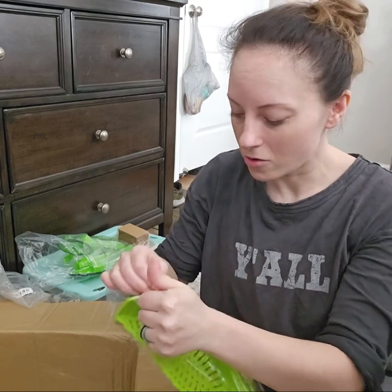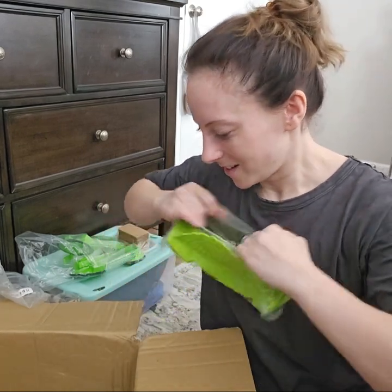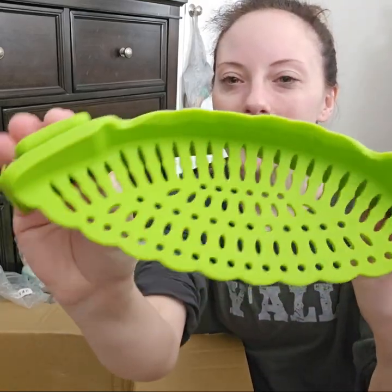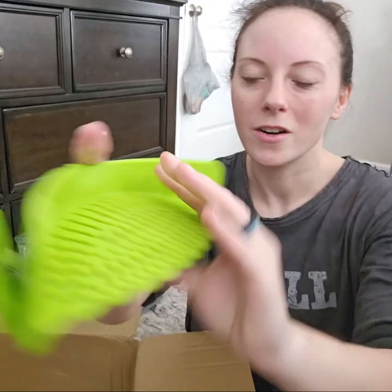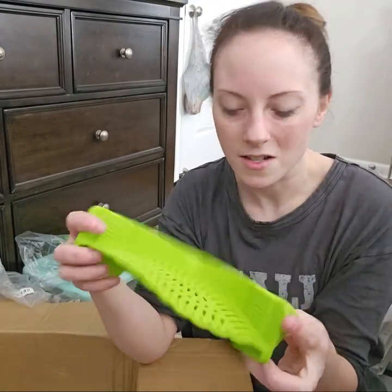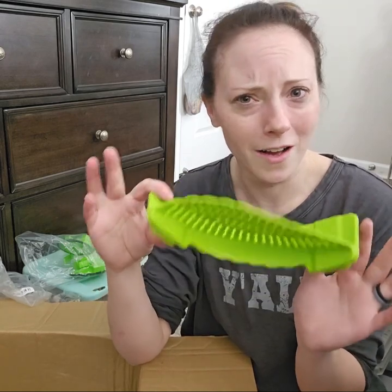Y'all, I don't know if this is going to be a fail or if it's going to be the best thing I ever purchased. It's one of those strainers that you clip onto your pot, and then you can just pour the water out for like spaghetti. I'm excited to try this but I'm also a little afraid — it might be a total fail and everything just pours out in the sink.